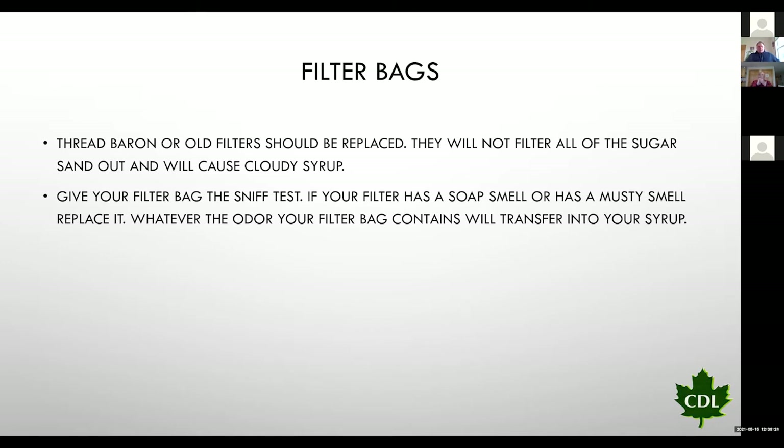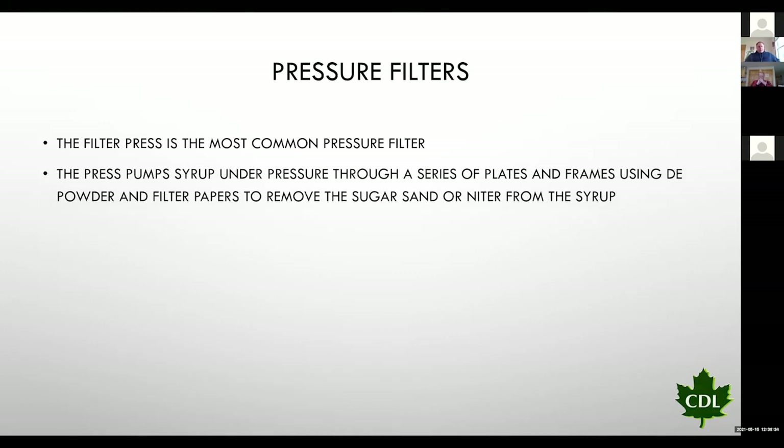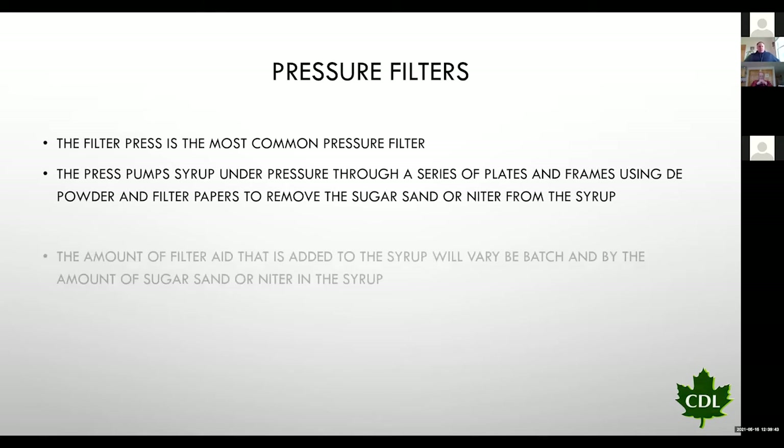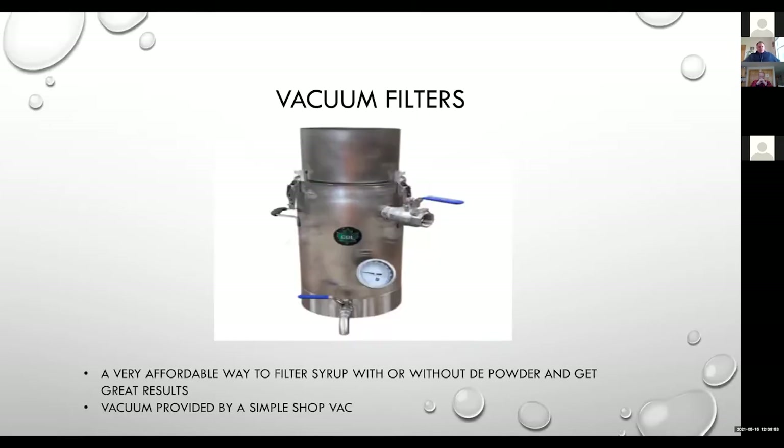If your filter bag is stiff, it wasn't dry when it was put away and it should be replaced. Threadbare filter bags should also be replaced — any time the fibers in that bag are compromised, we can let sugar sand and niter pass through. Make sure your filter bag smells good — if it has a musty smell from being put away slightly damp, that smell will transfer right into your syrup. For the best clarity, the pressure filter press with DE powder is one of the best choices. Vacuum filters are coming onto the market as a very affordable alternative and can be used with or without DE powder.